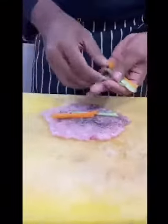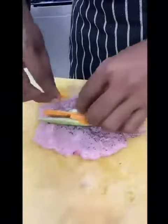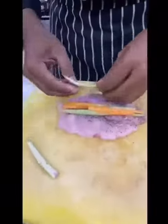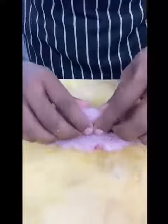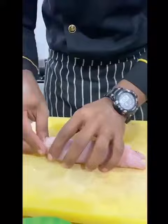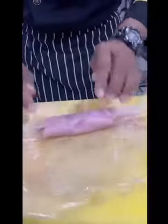And put it like this. You can roll this like this, and then I will be doing this. We are making a very good one. Thank you.